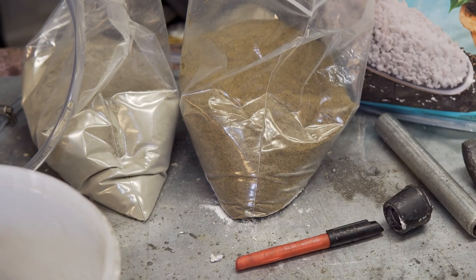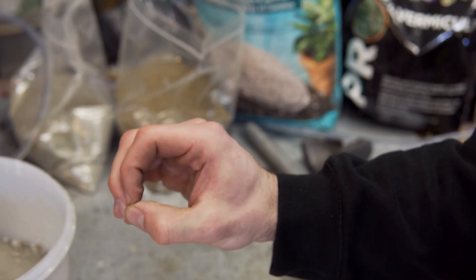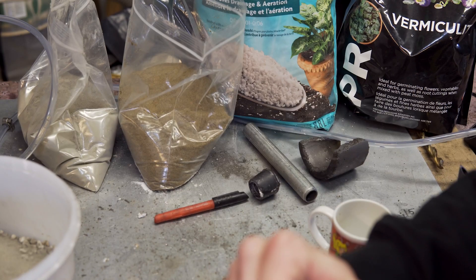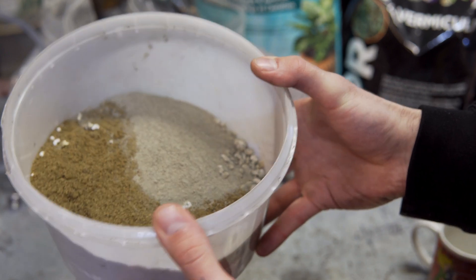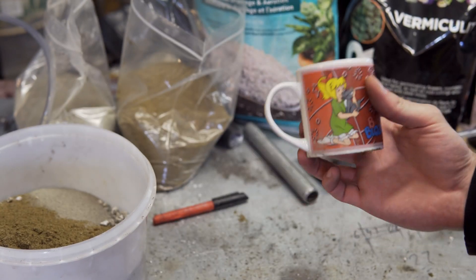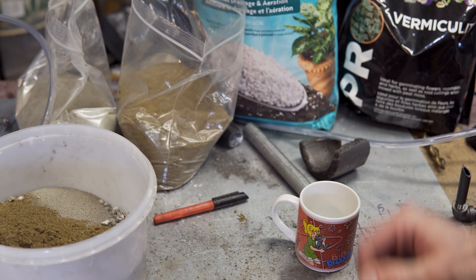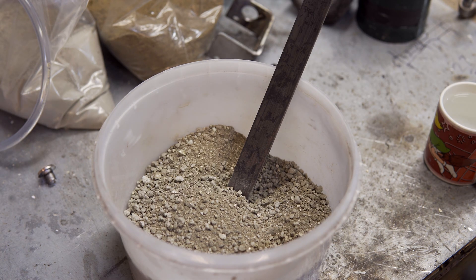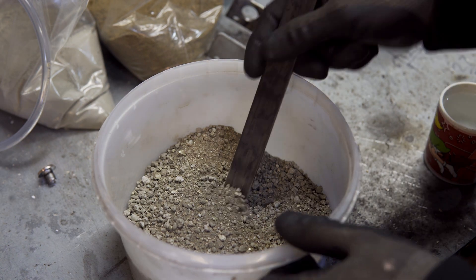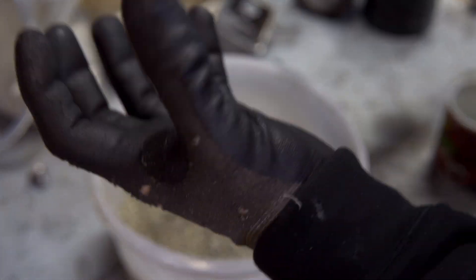I prepared our ingredients off camera by collecting and sifting sand from the playground and extracting the cement powder out of concrete mix, because I had that laying around. So the total cost of this whole project has been a whopping zero dollars. I've gone ahead and measured out our ingredients in the correct ratios, and our next step is to mix in water until the consistency is right.